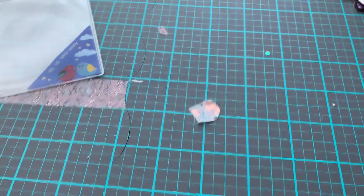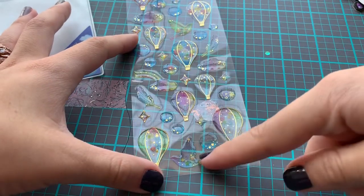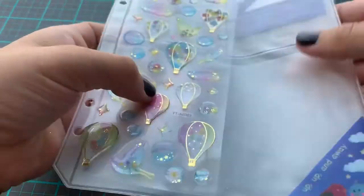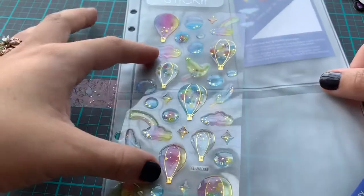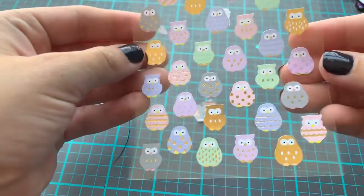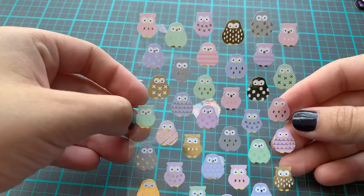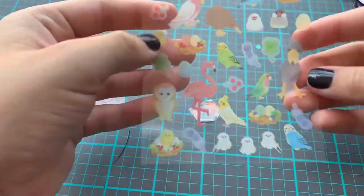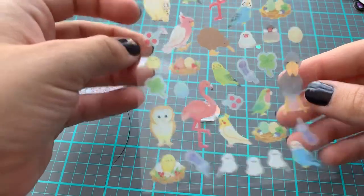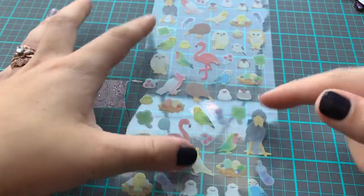The second sticker sheet is really cute too. There are air balloons, some birds, a feather, and a rainbow with a cloud. Those are super pretty. Then we got some foiled owls in pastel colors with some gold foiling on them. Those are really pretty. And then we got assorted birds — a little blue bird, a flamingo, an owl, and a parakeet. Those are so cute.